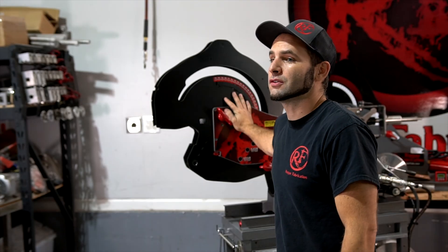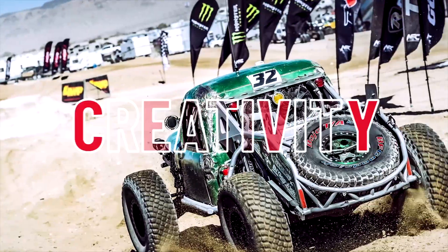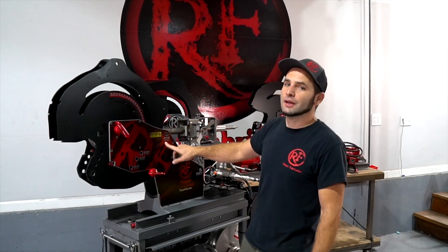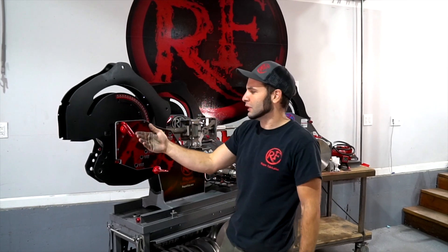I want to show you exactly how easy it is to change dies on our 600 line of tubing benders. We have a pin labeled the lock pin, and this one allows you to pivot up the heavy bend wheels so they stay in place while you take the die out.